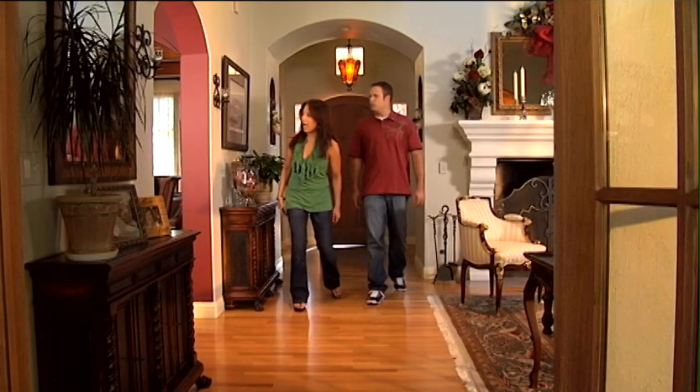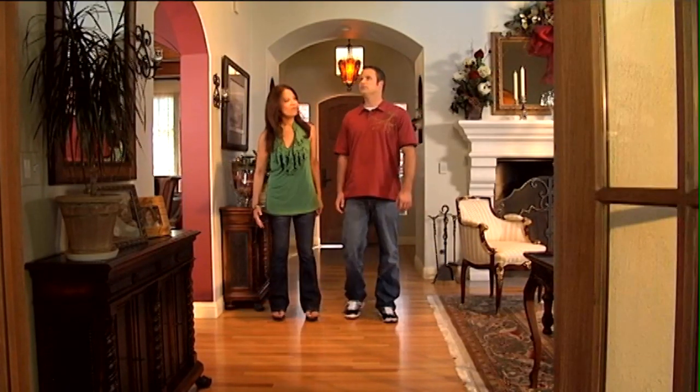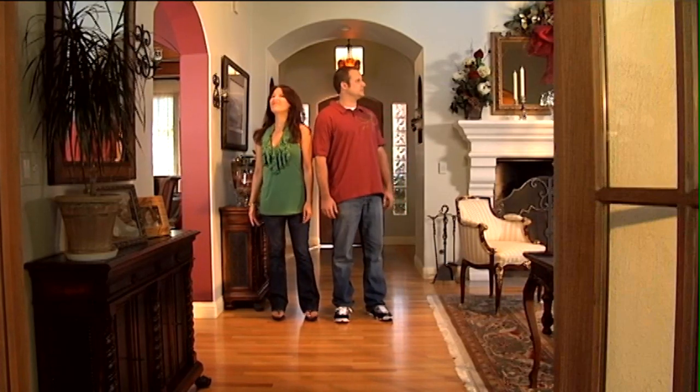This is... Wow, this is really nice. I could really see myself living in a place like this.